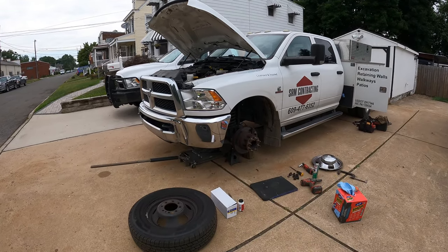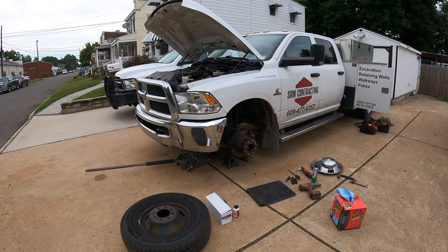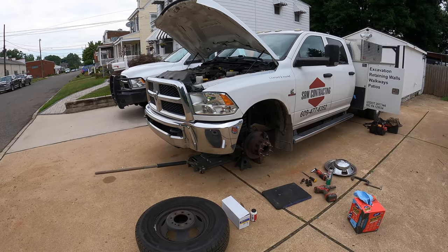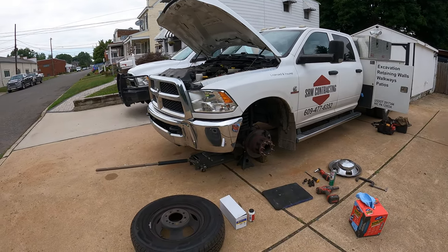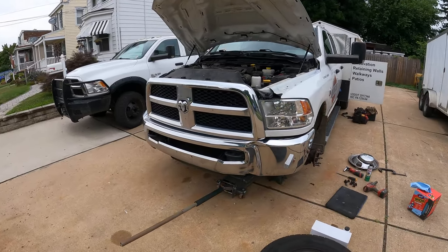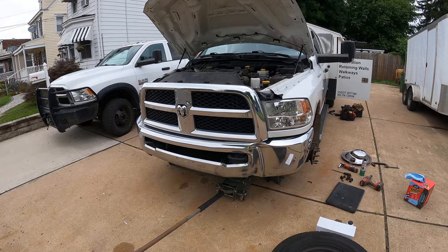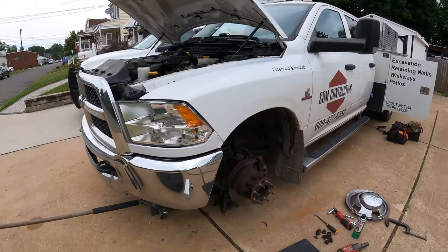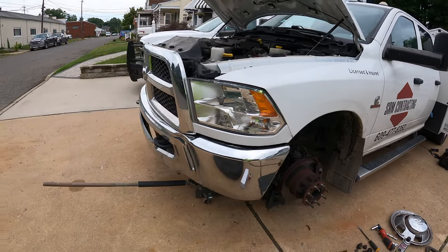Today I'm going to make a quick video on how to replace your front brakes on a Ram 3500. This truck has the 6.7 Cummins diesel — it's a 2017. This process is the same as a 2015 and is probably the same all the way up to 2020. I'm going to get right into it and show you what to do.